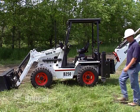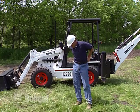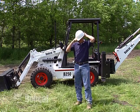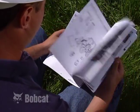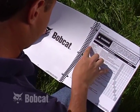Once you have familiarized yourself with the machine, make certain you are dressed for the job. Do not wear loose clothing or anything else that may catch on controls or in moving parts. Follow daily inspection guidelines found in the operation and maintenance manual. Keep the loader backhoe properly maintained.